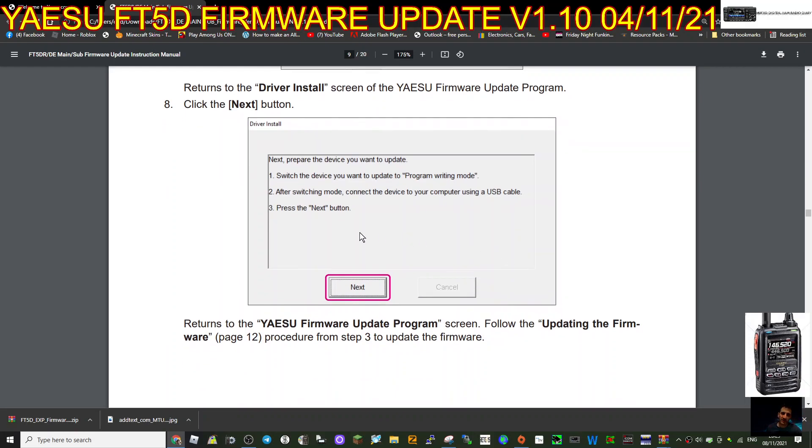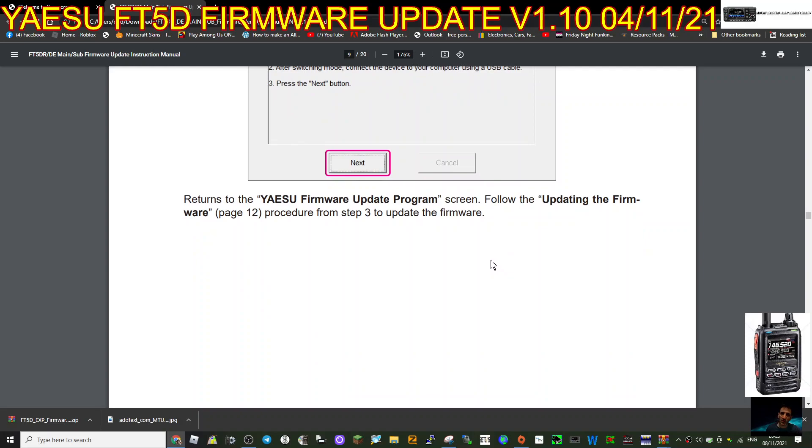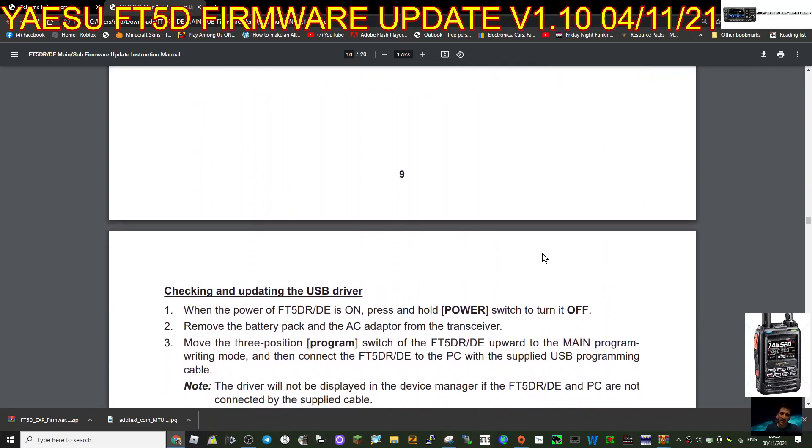Now it says to prepare the device you want to update. Switch the device to program writing mode, then after switching mode connect the device to your computer using a USB cable - the cable that comes in the box. Press the Next button, which returns to the Yaesu firmware update screen, then just go to Next.